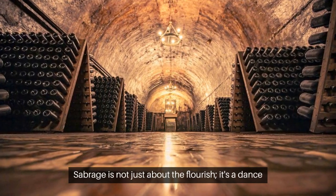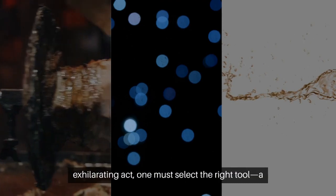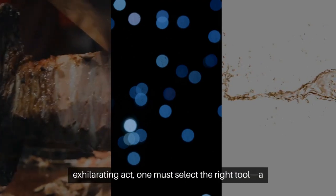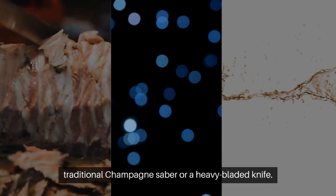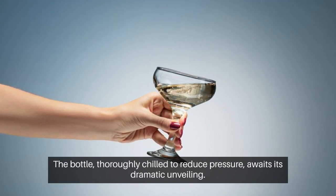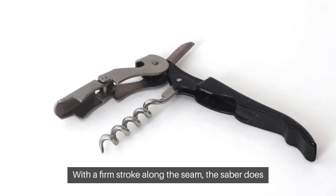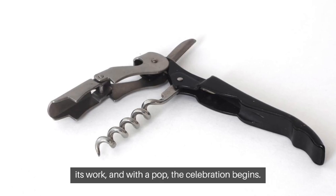Sabrage is not just about the flourish. It's a dance of precision and safety. To perform this exhilarating act, one must select the right tool — a traditional champagne saber or a heavy-bladed knife. The bottle, thoroughly chilled to reduce pressure, awaits its dramatic unveiling. With a firm stroke along the seam, the saber does its work, and with a pop, the celebration begins.